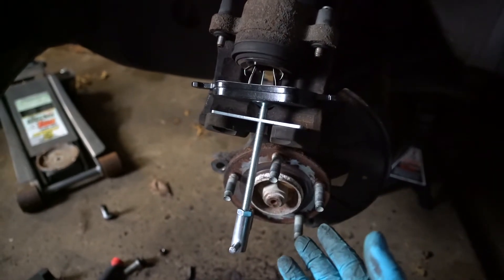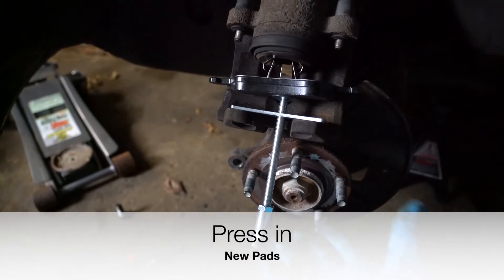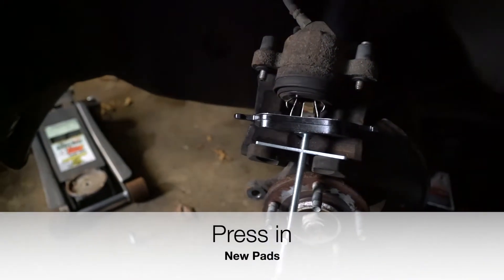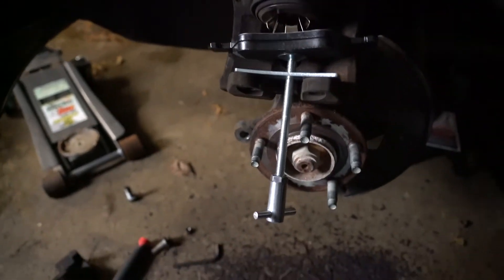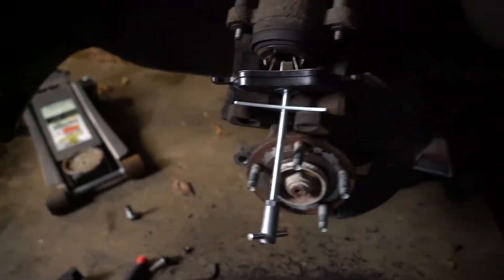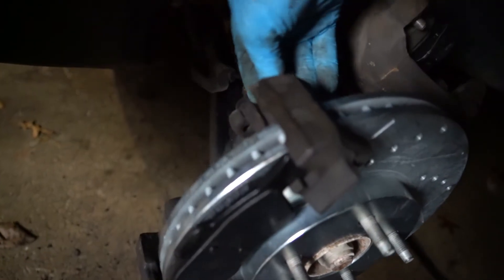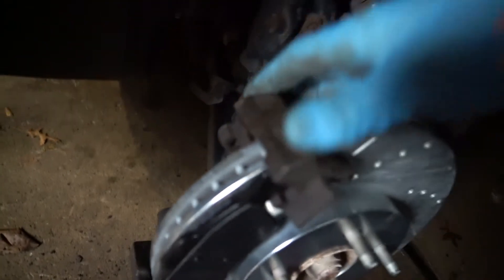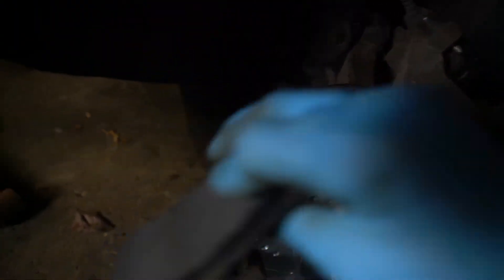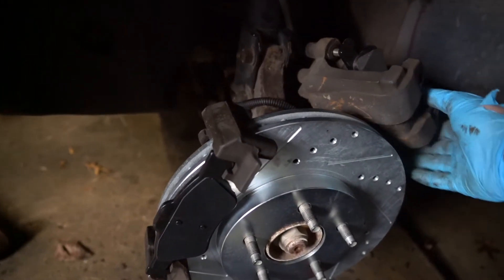Here's the fun part — getting everything back on. Right now I'm using a press tool, but you can use a C-clamp, turning it in to compress the piston and get this caliper back in place. On the return process, we're going to put this unit back on and start to put the bolts back in place. You want to make sure everything fits — this one slides in like cake work. This piece is pressed in. Time to make some magic.